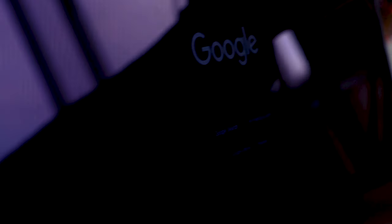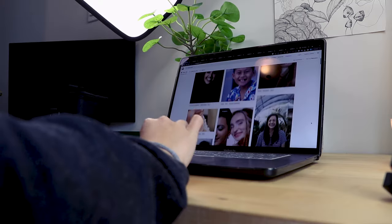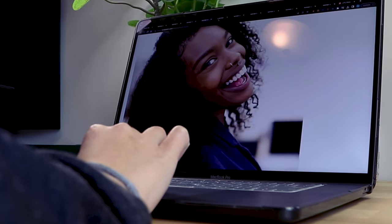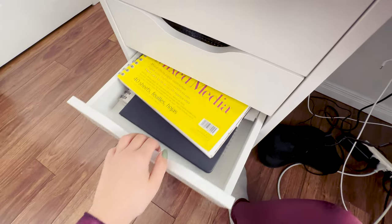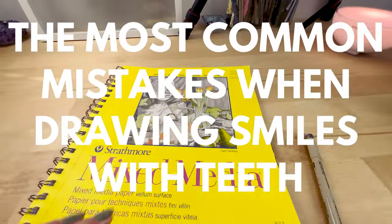After watching a bunch of tutorials, staring at reference pictures, and trying to draw a bunch of smiles, I figured out why this is so hard to draw. Now I'm going to break down how to avoid the most common mistakes when drawing smiles with teeth.